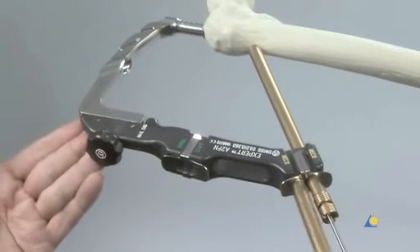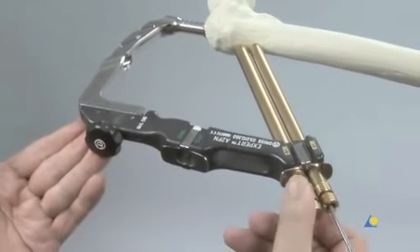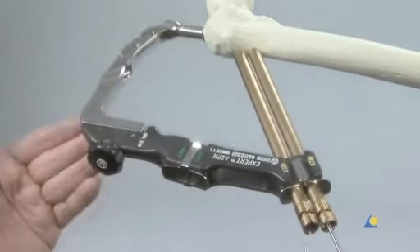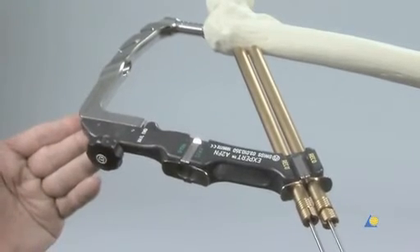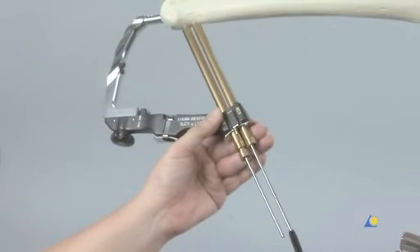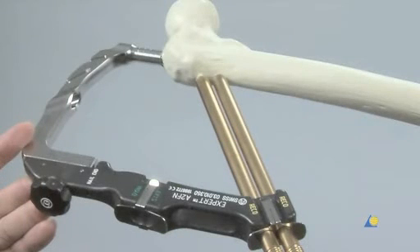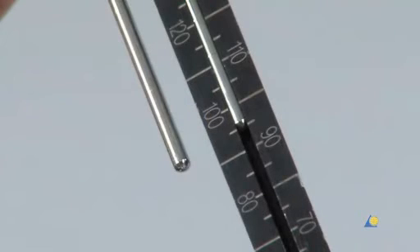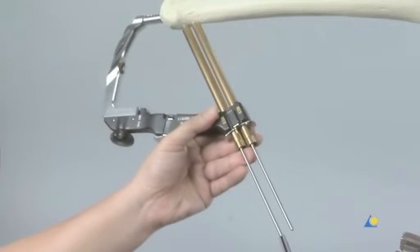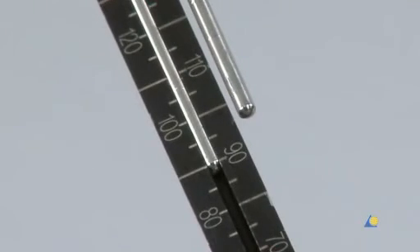A second drill sleeve assembly is inserted through the cranial aiming sleeve holder. No force should be exerted on the aiming arm in this step. The trocar is removed and a 3.2mm guide wire is inserted. The caudal drill sleeve is removed. The length of the guide wire is measured with the direct measuring device; the tip of the protection sleeve must touch the bone to ensure an accurate measurement. In this exercise, the length of the caudal hip screw is 95mm. The cranial drill sleeve is removed and the guide wire length is measured — a 90mm long hip screw is used.